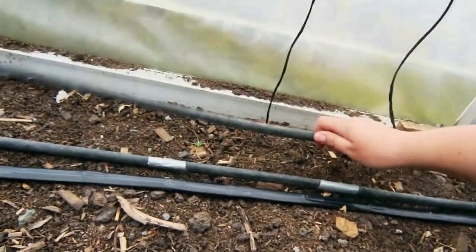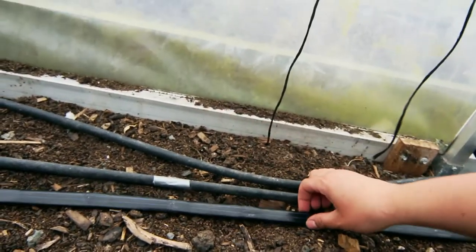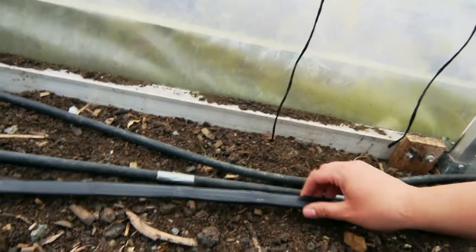So anyway I'm going to take this one out — this is our header line that goes from the washing machine to the other end, and then all these drip tapes run off it.